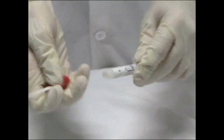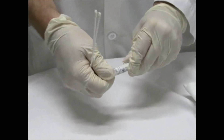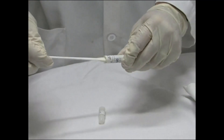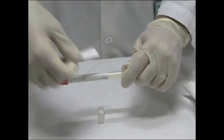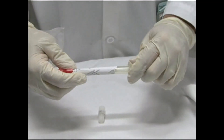Once the specimen has been collected, place the swabs in the transport tube. Label immediately and send to the lab for rapid strep test and/or culture as soon as possible. For kit use or culture plating, follow the instructions and/or the recommendations of your laboratory.